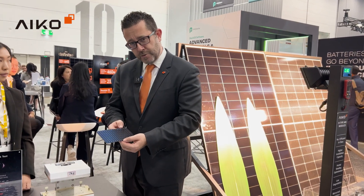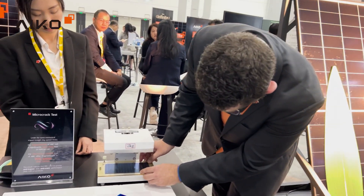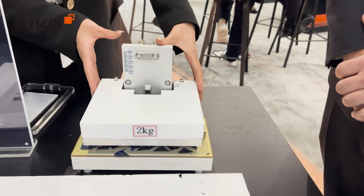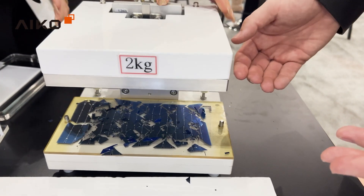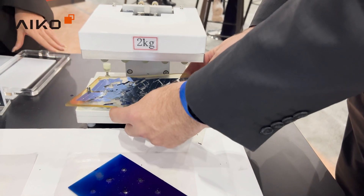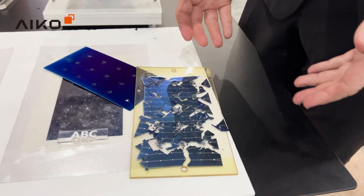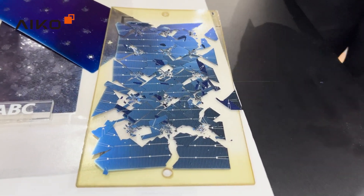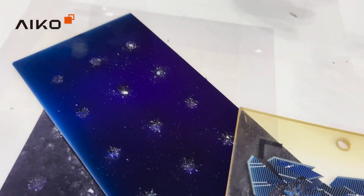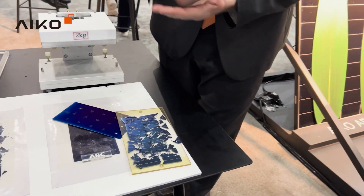Now what happens if we get a traditional TOPCon cell and put that under the same stress? As you can see, the same weight applied to a traditional TOPCon cell basically smashes it to smithereens. If I were to test that electrically, you would see next to no performance from that cell. What we're trying to show here is not that TOPCon cells will smash to pieces, but the relative strength of the back contact cells when they're subject to impact stress.